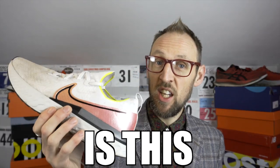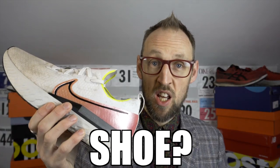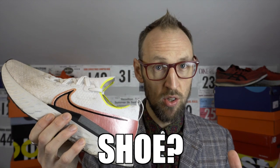Greetings and salutations. Ed Budd here. I'm back today to answer a question that many viewers have posted in the comments and also asked me over on Strava as to whether the Nike React Infinity Run is a stability shoe or not.